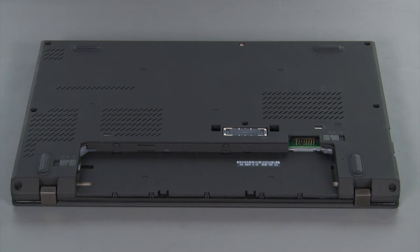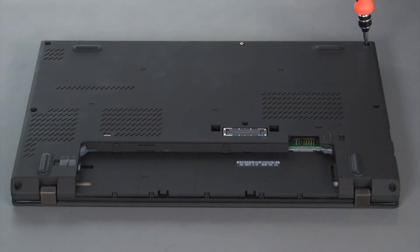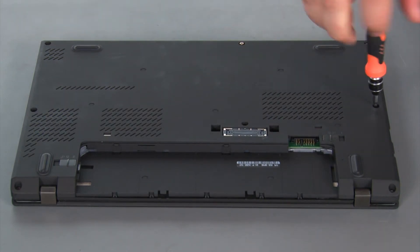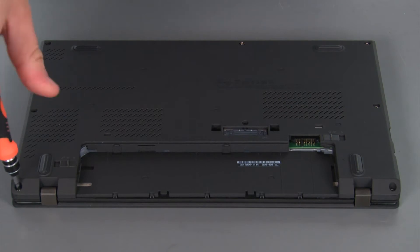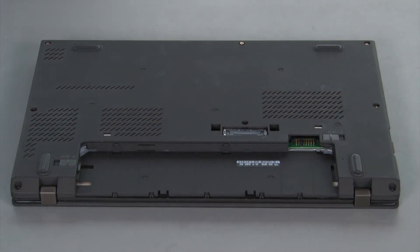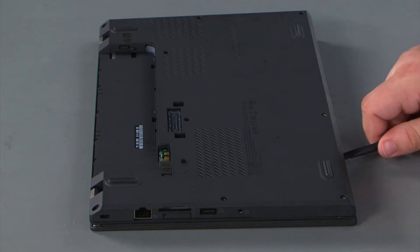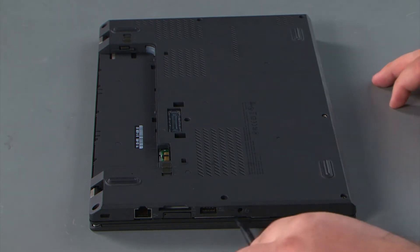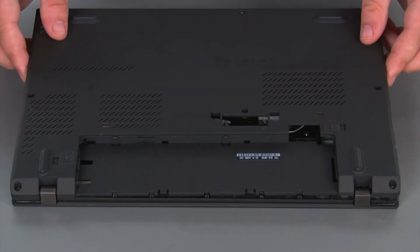To remove the base cover assembly, we must first loosen eight captive screws. Then we're going to go in with our non-metallic pry tool and loosen the clips around the edge of the cover. Next, we're going to lift the cover and remove it.